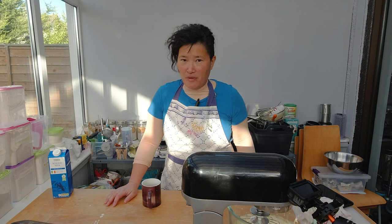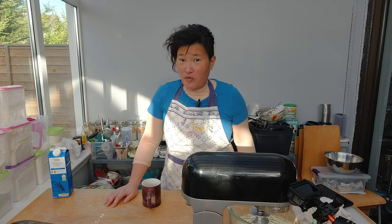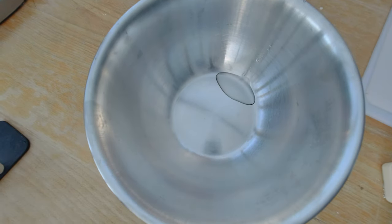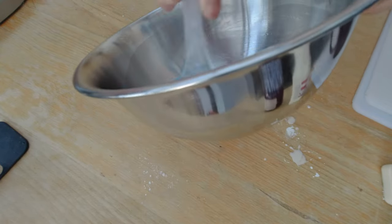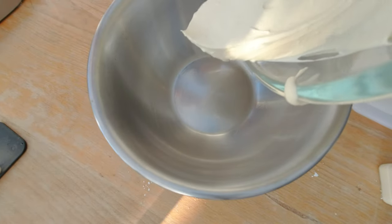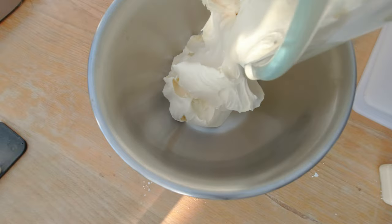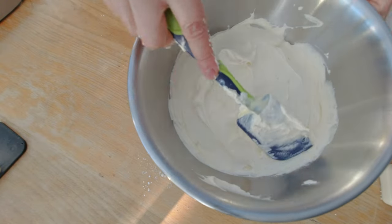All the recipes I have seen for princess cakes don't use a form. But I would like to have a form because I want the cake to be pretty even. So I'm going to use this metal bowl as my cake form. The first thing I'm going to do is add a little bit of oil so I can release the cake much easier from the form after the cream is set. Now I'm going to pour all of my cream in and try to spread it as evenly as possible.